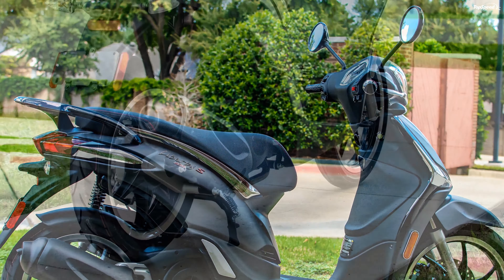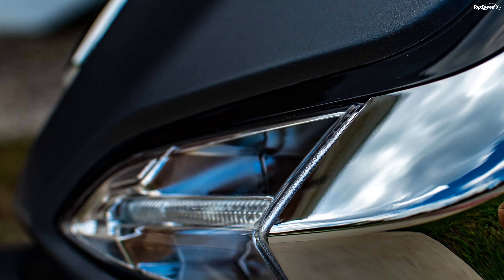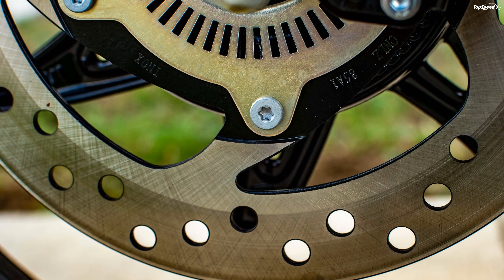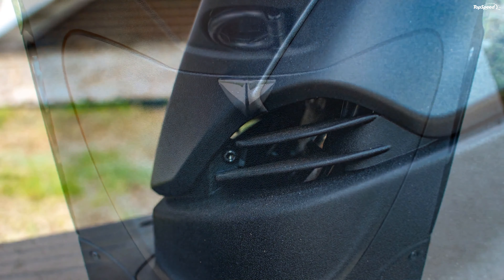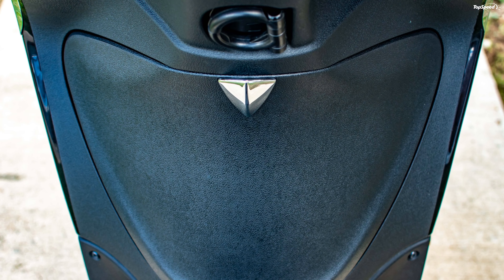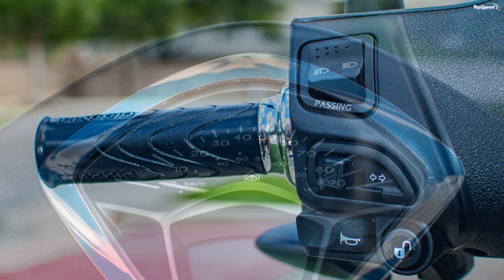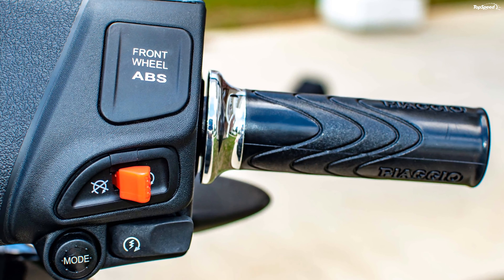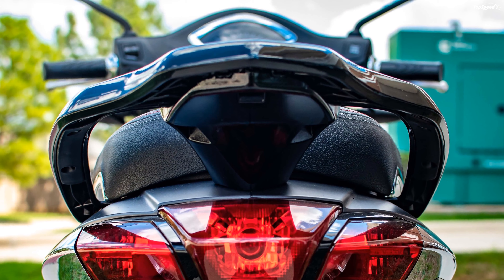Piaggio turns loose of the Liberty 50 for a surprisingly low $2,399, with the 150 listed at $2,999 and the S150 at $3,099. If your travels don't include the interstate, this is an economical ride, both in initial cost and running costs.